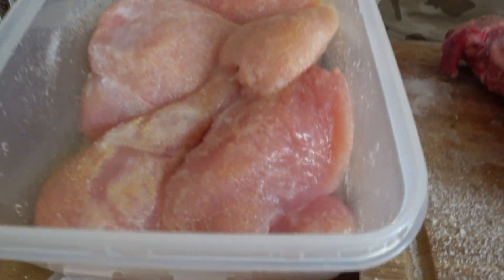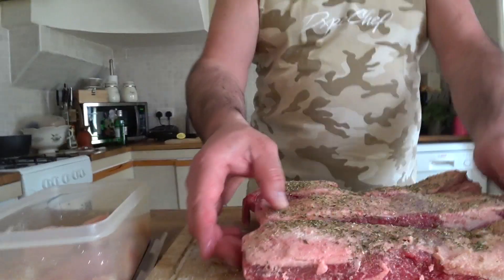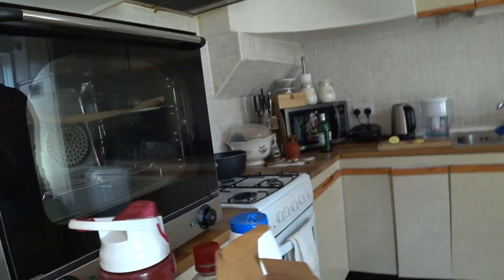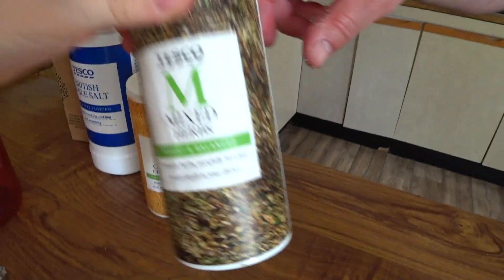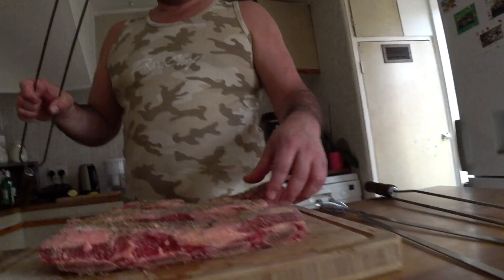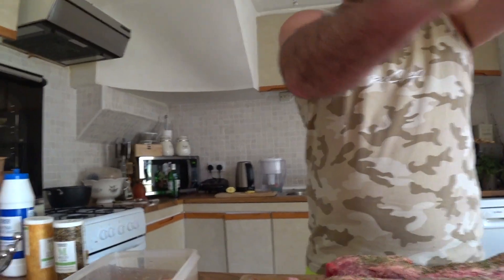So guys, here is the chicken. We're going to put that straight onto the grill. We're going to wait a little bit. These are the ingredients we have used: vinegar, British table salt, mixed herbs, and garlic grains. Using these tools to stab it.